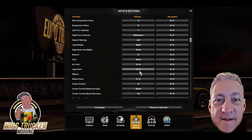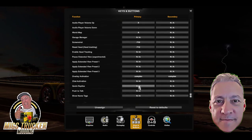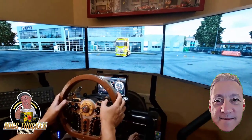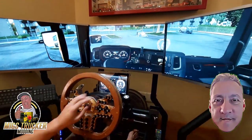Step 12: configuring the key bindings. Finally, all that's left is to go into your game's controller configuration and reconfigure every key according to your preference. Take your truck for a drive and test out all the buttons to see if they feel like they're in the right place.